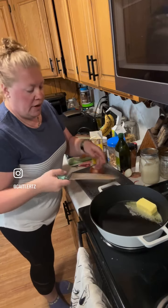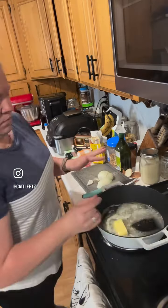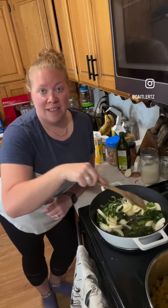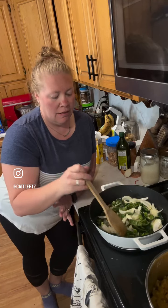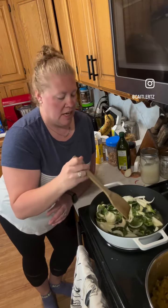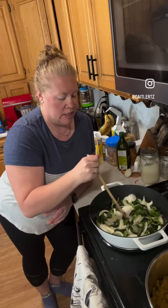I have butter melting in my cast iron. I did a medium slice on both the onions and the poblanos. Now that I've got my onions and my peppers in, I kind of want these to be in between a fried and a caramelized onion. I have a little bit of olive oil, the butter melted down, and I have this on medium heat. I'm going to stir these to get them completely coated and then let them sit for a few.